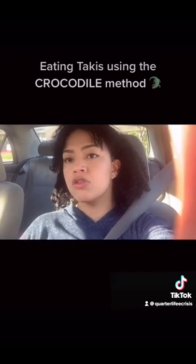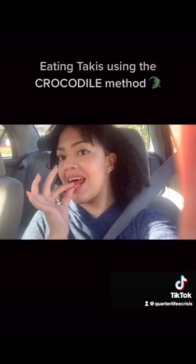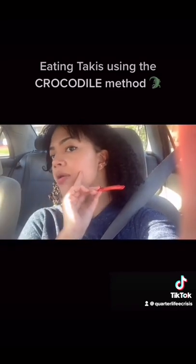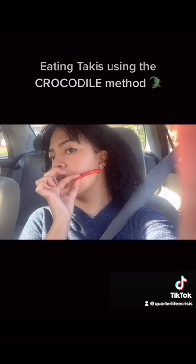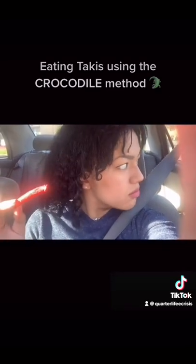It became mainstream around 2021 when I filmed this video — eating Takis using the crocodile method. Insert it like that. Make sure the Taki — pretend the Taki is right here — that's the Taki that's going to be in my mouth. Sorry guys, here my dog was hitting my neighbor's leg.